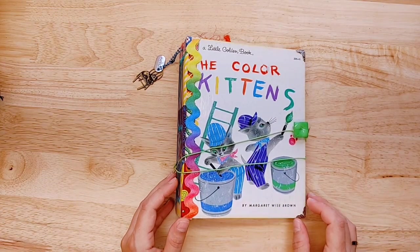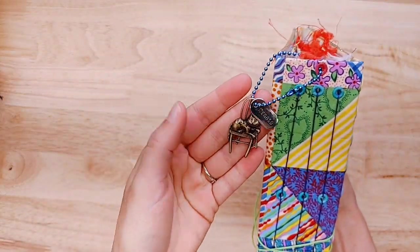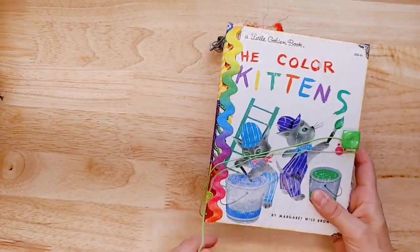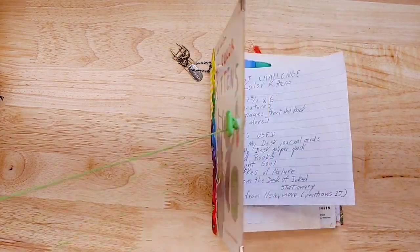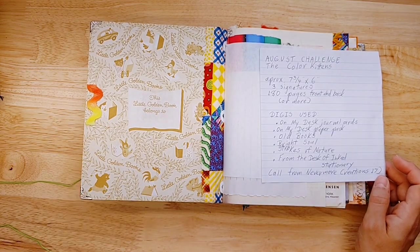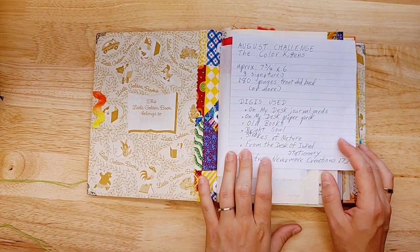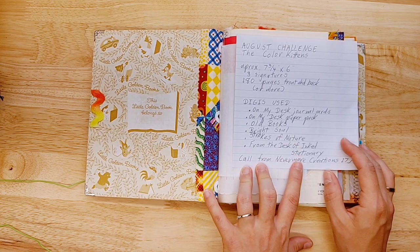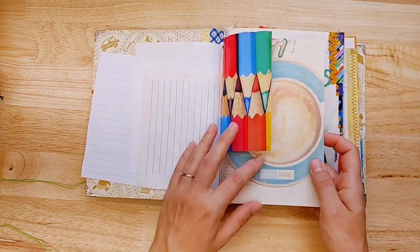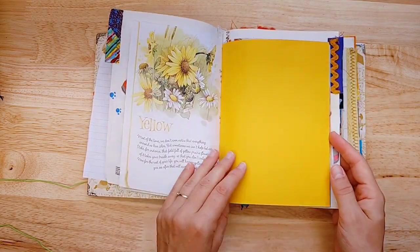Debbie sent that. And then this one, the Color Kittens — I think this is really bright and colorful, with a little cat and a create charm on the spine. It's a little golden book. This just wraps around so you can really chunk it up if you want to. She's used On My Desk and Old Books, as well as Bright Soul ephemera, Strokes of Nature kit, and From the Desk of Inked Stationery. Look at the tabs — little fabric tabs, the rick rack. This is cute.